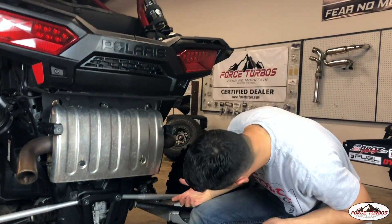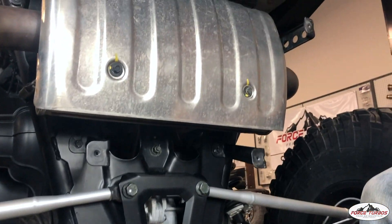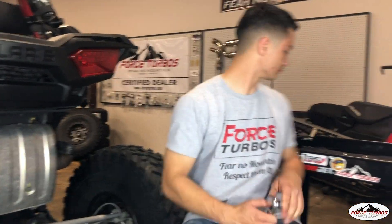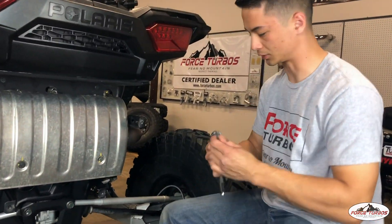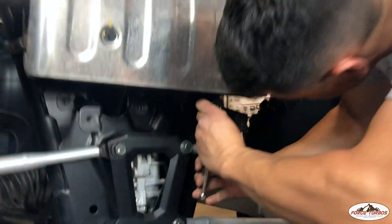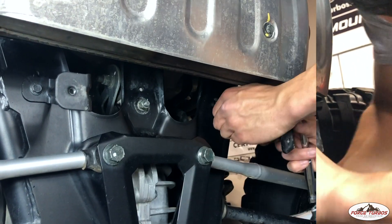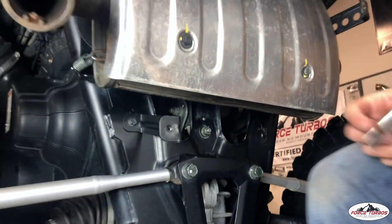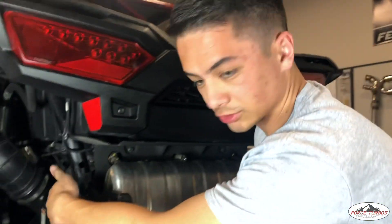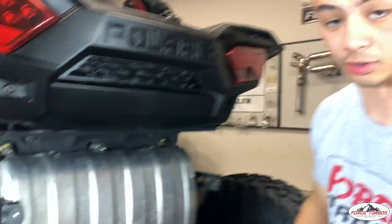Now with that removed, we're going to go ahead and remove these brackets. You're not going to really need them anymore for our new muffler that we're installing, but you will want to keep these just in case you want to return it to stock. For that, I'm going to use a 10mm and the same ratchet. For the top brackets, it's just on each side over here, and I'm going to go ahead and remove those as well.